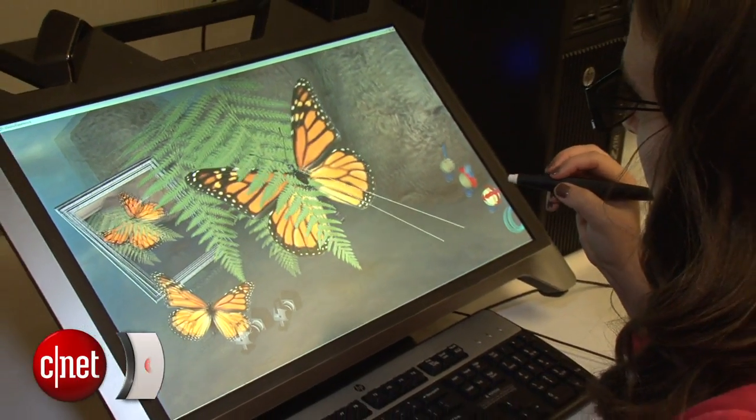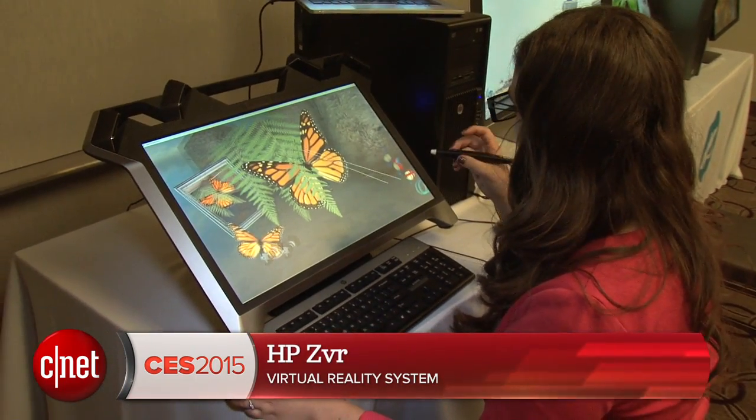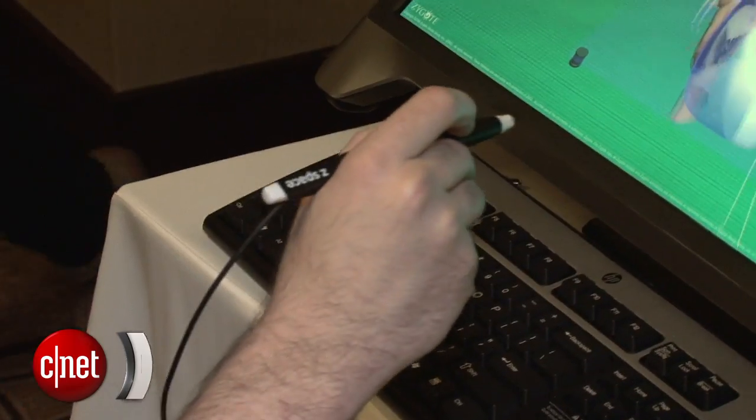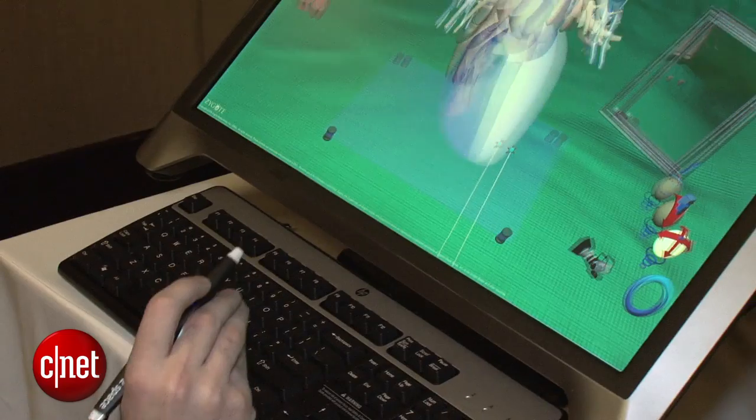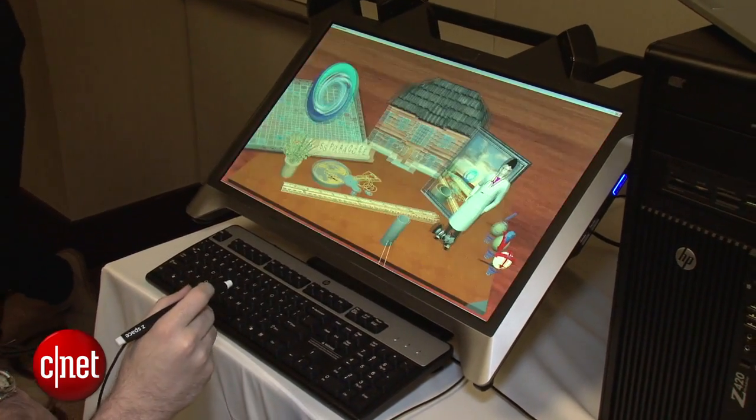I'm Dan Ackerman here taking a look at one of the more interesting PC accessories at CES — that is the HP ZVR. Of course the VR stands for virtual reality. This is a 24-inch monitor that sits on a big stand, and you can tilt it back at different angles.